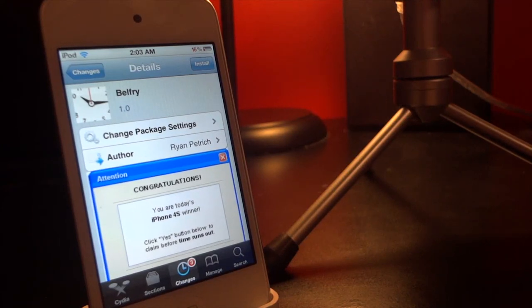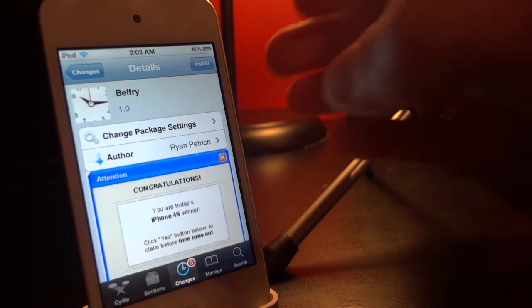Hey, what's up guys? Today I'm going to be going over Belfry, and this is for the iPad only. It's going to give your iPad support for some of the applications that would usually come on the iPhone but don't come on the iPad.